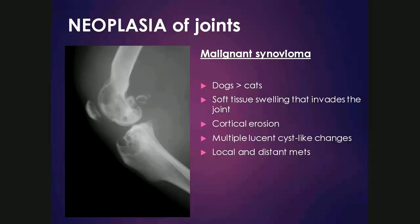Neoplasia of joints is relatively uncommon. A malignant synovioma, also known as synovial cell sarcoma, can occur most commonly in dogs, consisting of soft tissue swelling around the joint that invades it and causes cortical erosion from outside. There are multiple lucent cystic areas affecting both bones associated with the joint, which is an important way to differentiate this from primary bone neoplasia, which tends not to cross the joints.